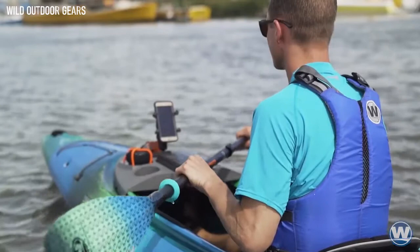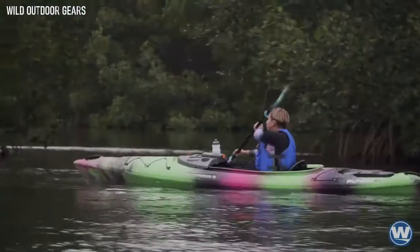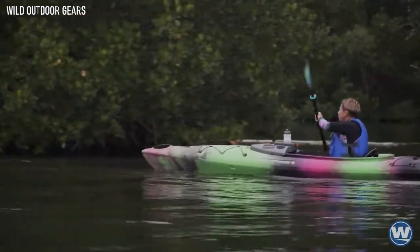The result is smooth, efficient, and flutter-free strokes, regardless of paddling style or experience level.